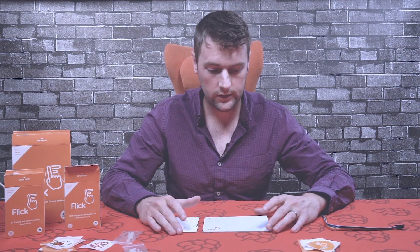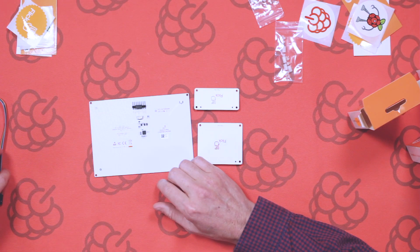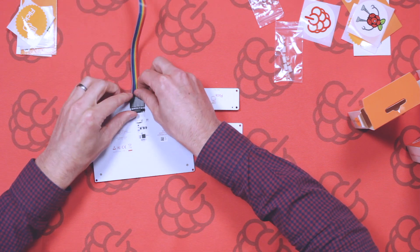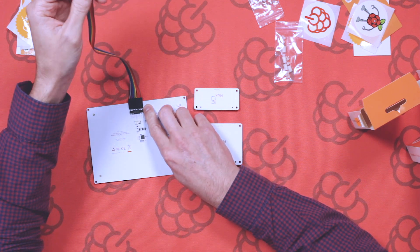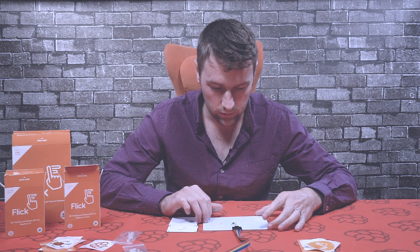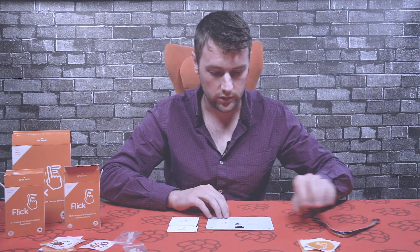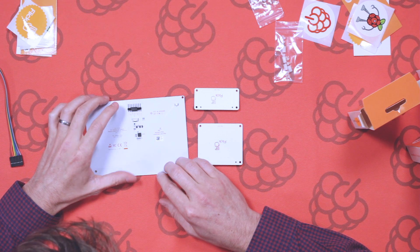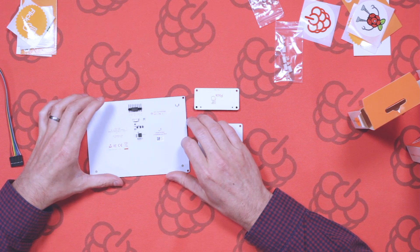If you want to connect it to the Pi, you connect this ribbon cable. You can go to pi-supply.com to find information on how to connect the other pins to the Raspberry Pi. The pins on the board are: VCC voltage, communication over I2C, a reset pin, ground, and a couple of LEDs as well.